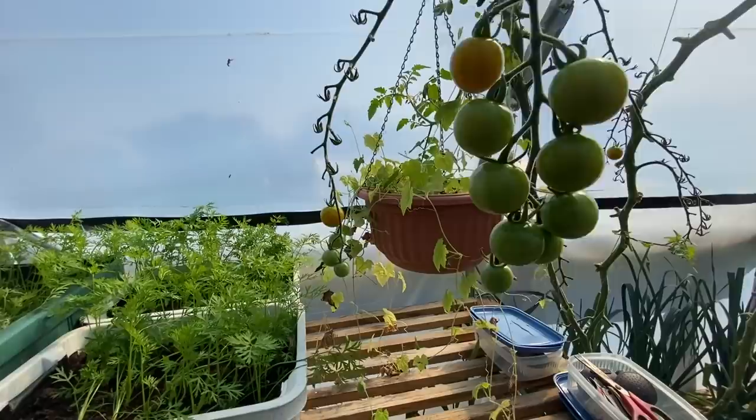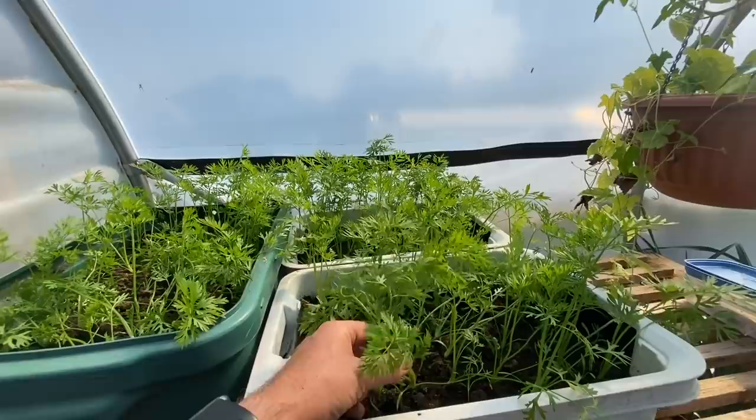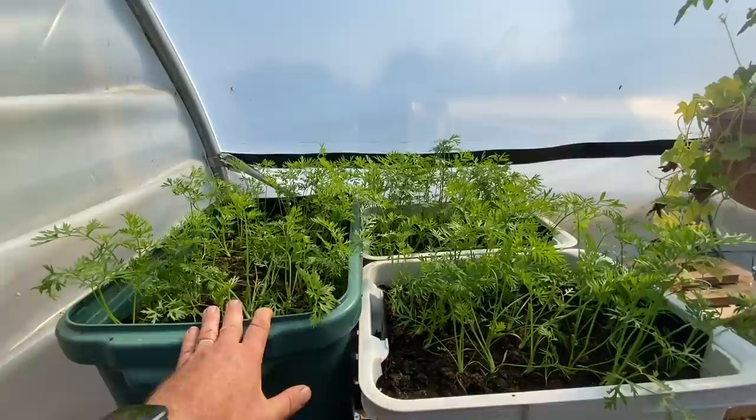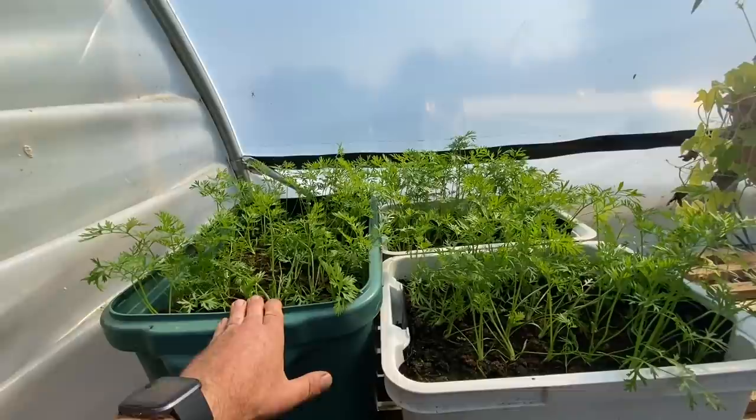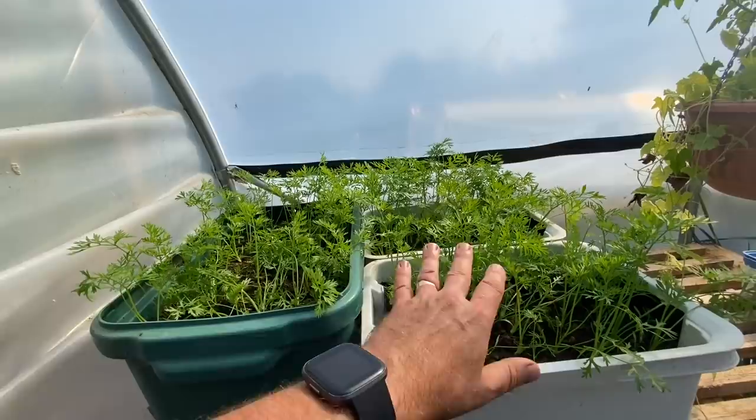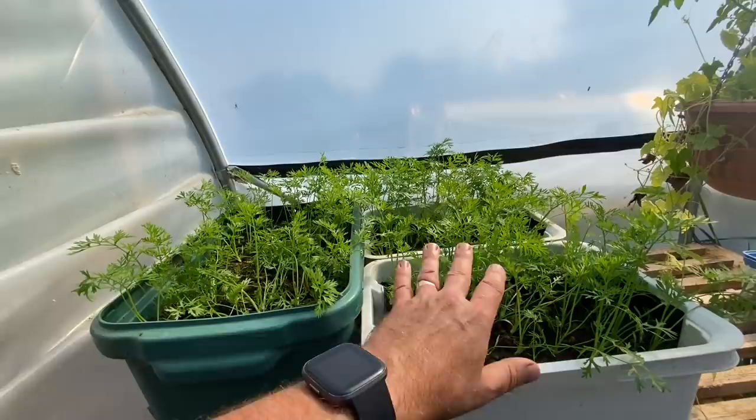I've got some floppy carrots in here — this is my last crop that will grow to maturity this year. They'll finish growing around October or maybe early November. I'll then cut the tops off, stack them up and store them, ready for eating in April — which is when I want that particular batch.